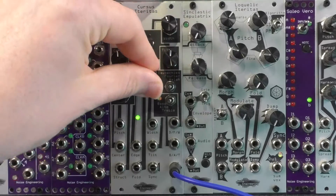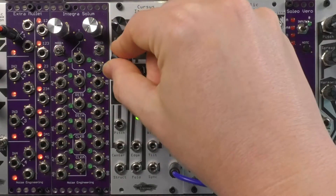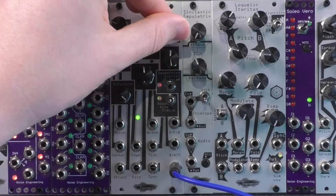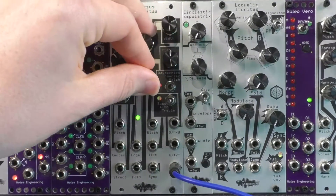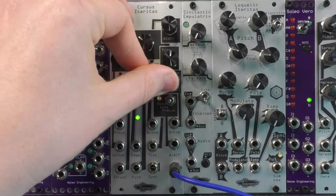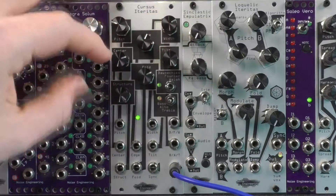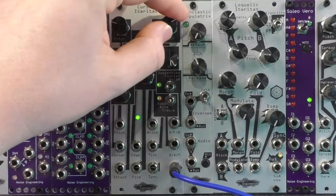a harmonic tone structure. Pitch control is one volt per octave with a three-position pitch range switch. All parameters are CV controllable. Cursus Iteretas: orthogonal function oscillator, massive variety of musical sounds in 10 HP.